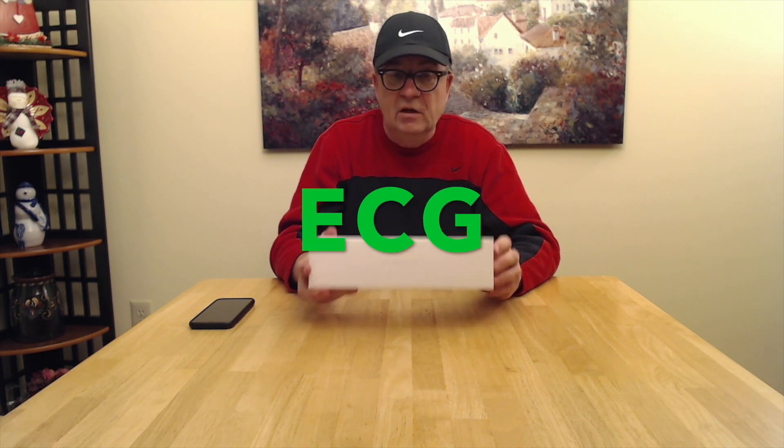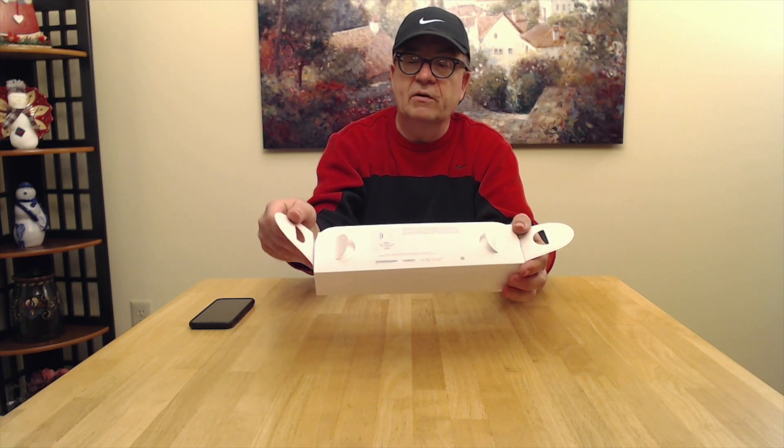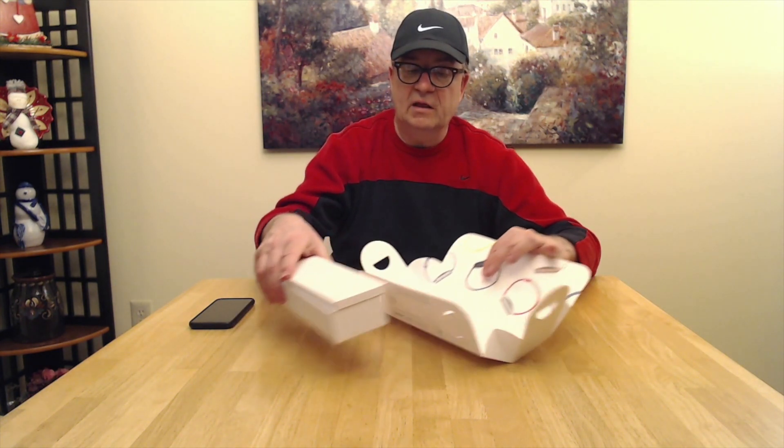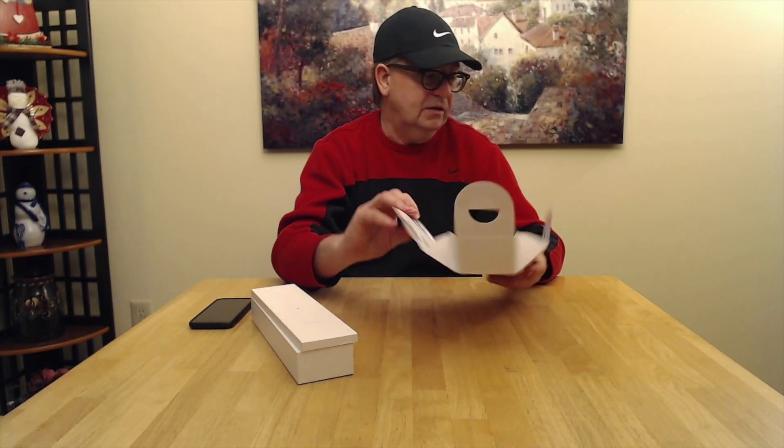So let's go for the quick unboxing. The watch box has a tab on the side here, so you pull this up then you pull that out — pull up, pull out. It's like fasteners but it's all paper. You get this really fancy inside of the box with the different color watches and bands, which is really nice.